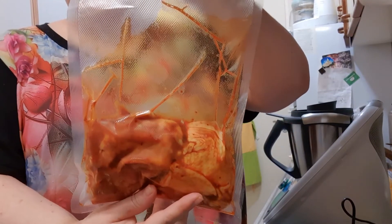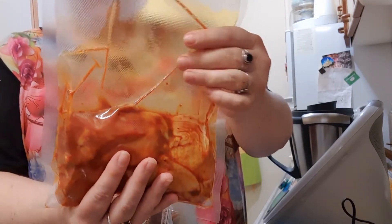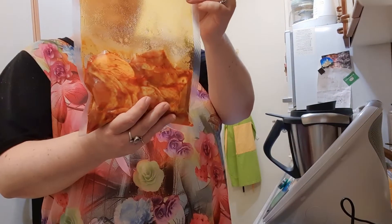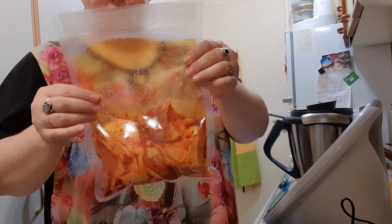Esta bolsa quedó un poquito más sellada que la anterior. Capaz que la anterior estaba un poco húmeda todavía. Esta se nota que ha sellado un poco mejor. Voy a poner de vuelta la primera — por lo menos quedó con un doble sellado. Espero que no le entre agua; ya veremos.